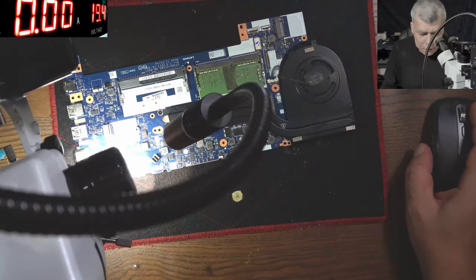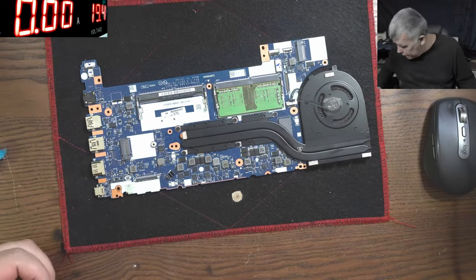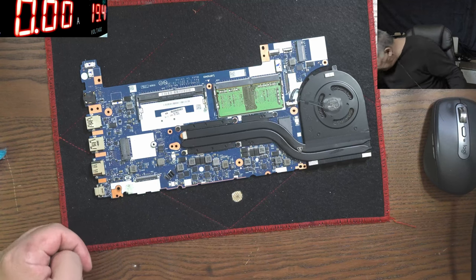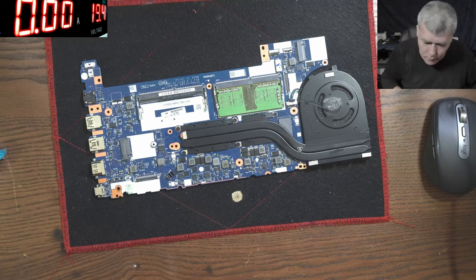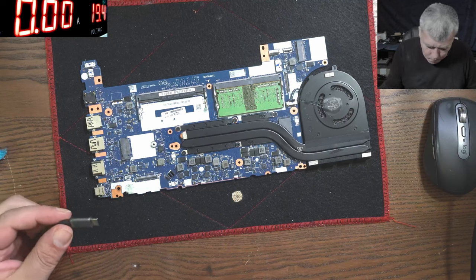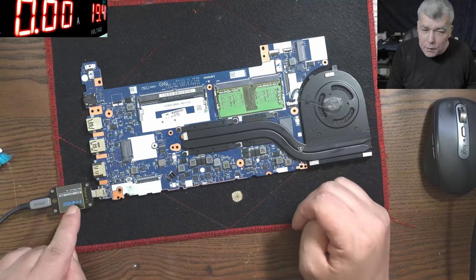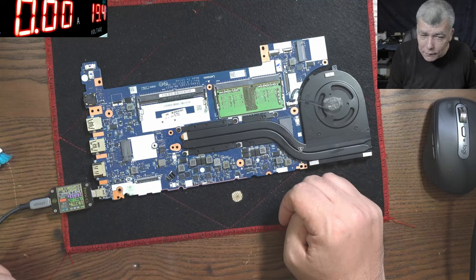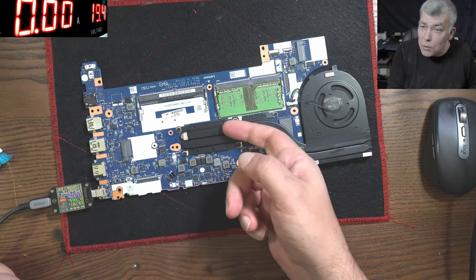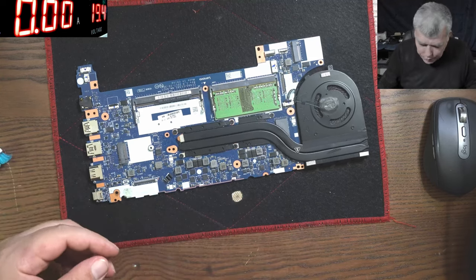Now let's test to see if it's working. Let's plug the charger. Plug in the charger — and the meter is coming on. 19 volts, 600–700 milliamps. That means the motherboard started.